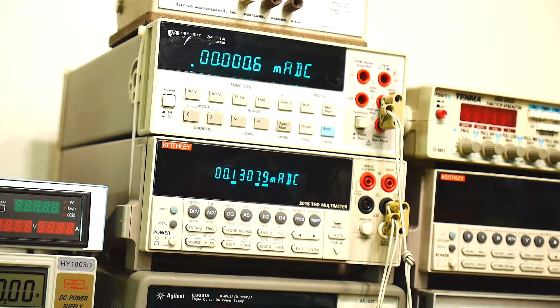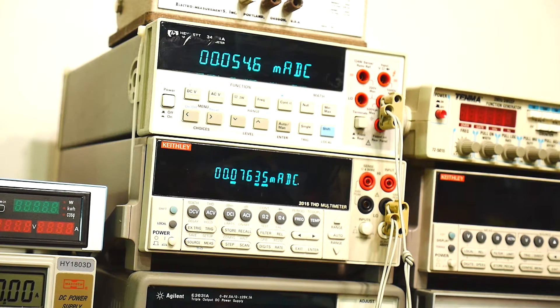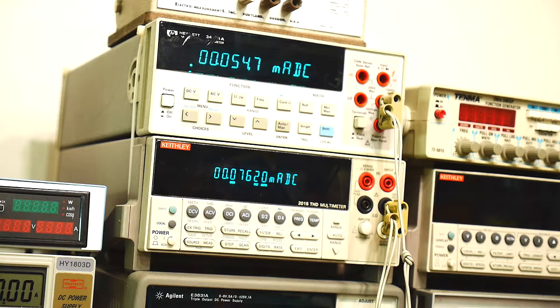If I ground the plus input, let's see what happens. Now we have part of the current going through one transistor and part through the other. We have 55 milliamps going through the plus side and 75 milliamps going through the minus side — still a total of 131 milliamps, but split between the two.